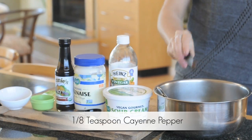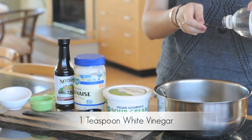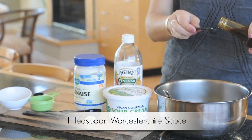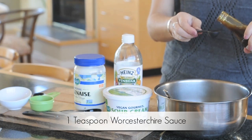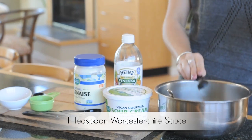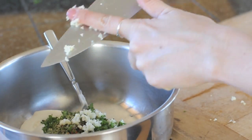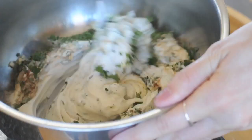Next up, one half teaspoon of black pepper and one eighth teaspoon of cayenne. Now add one teaspoon of distilled white vinegar and one teaspoon of vegan Worcestershire sauce — I used the brand Annie's. Last but not least, chop up your garlic and add it to your bowl.